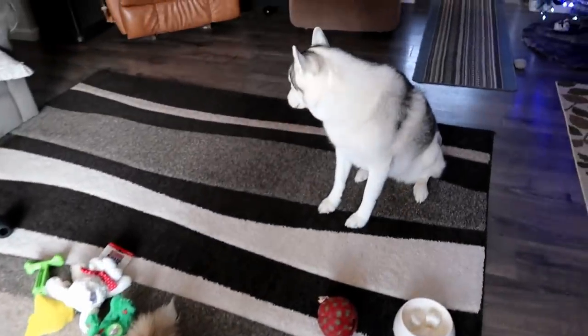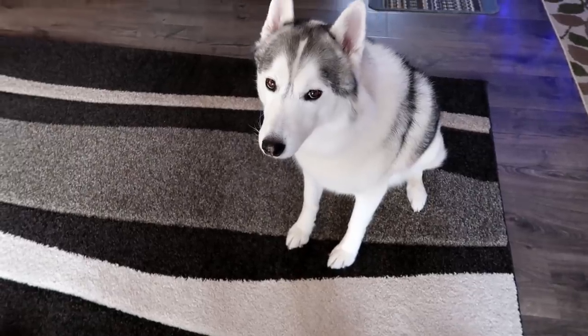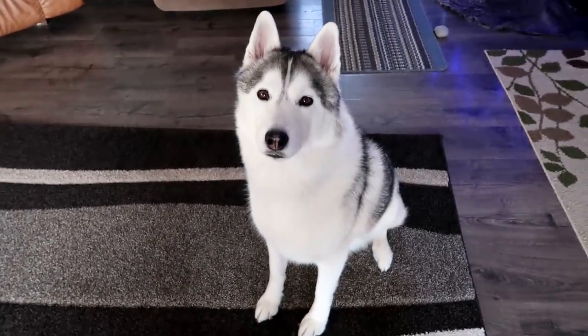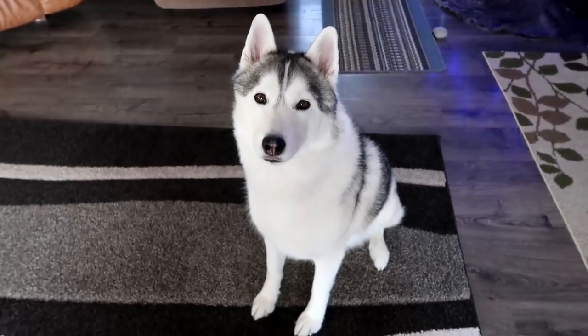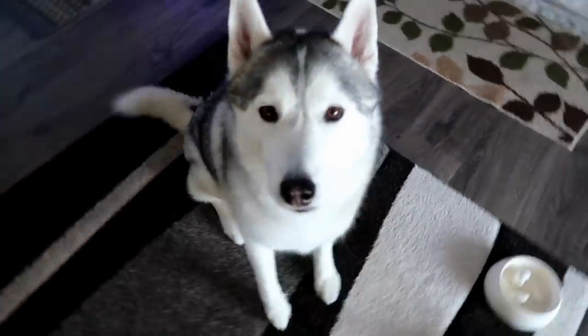We're gonna get some stuff ready and do this. Are you hungry? You want lunch? Is that what you think is happening? Okay, I'll feed you lunch first, then we'll make ornaments. I can see that tail going!